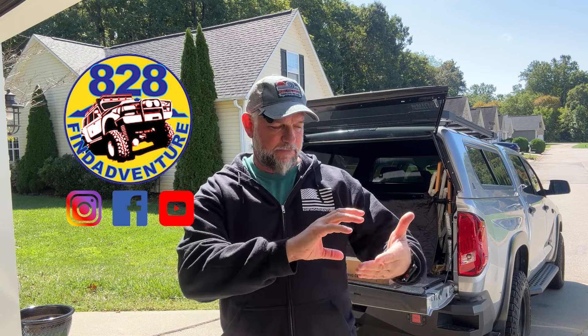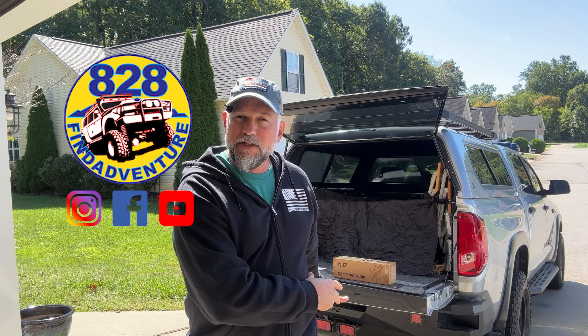Hey guys, 828 Fine Adventure. I got sent from a company this really neat hitch step, they call it, to go on the back of the Tundra or any vehicle with a 2-inch hitch.